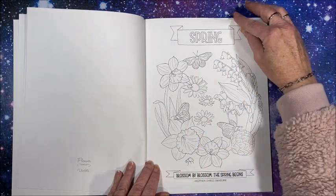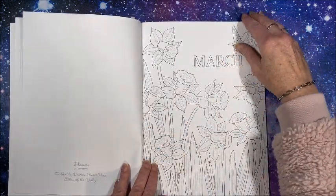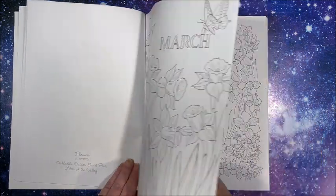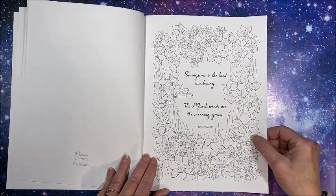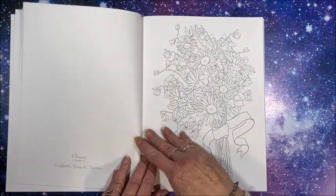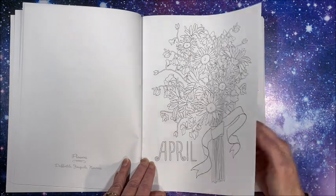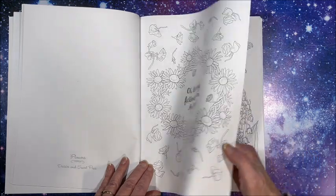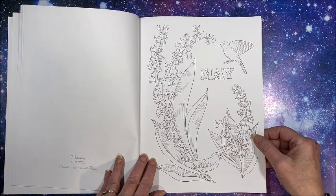Here is Spring, and then the months within Spring. So we have our beautiful daffodils and a quote for March. Then April, and May with our lily of the valley of course.